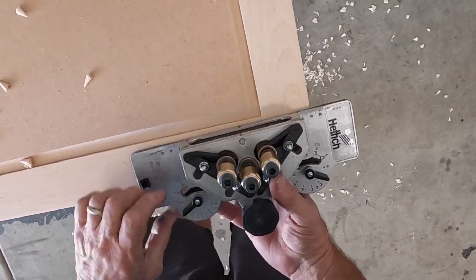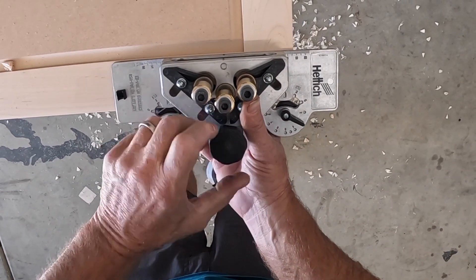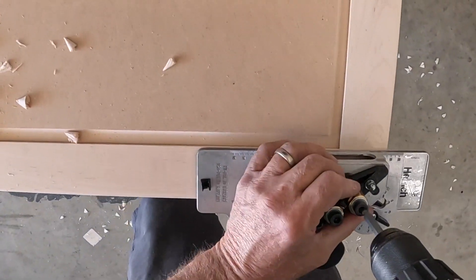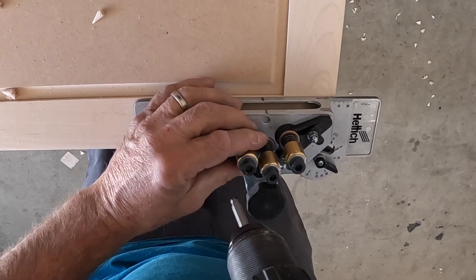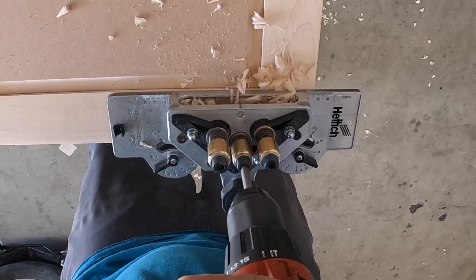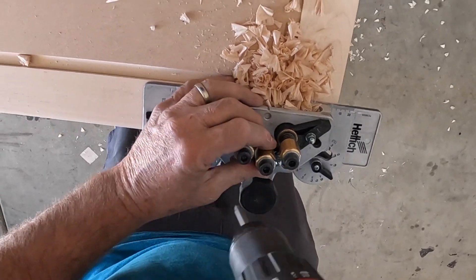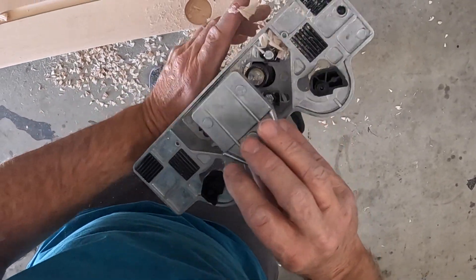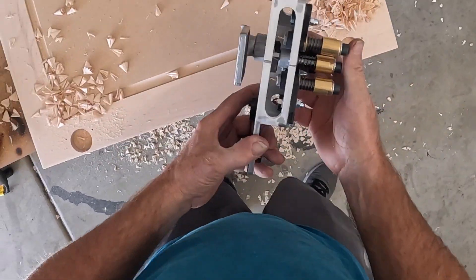On to this side — make sure my cardboard's out of my way underneath it, make sure that's on, tighten it down, back on the table. Screw hole, all the way down. Hinge. Clean. Hettich needs to make this their improved version.